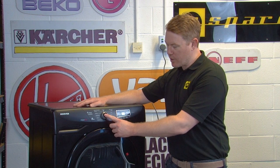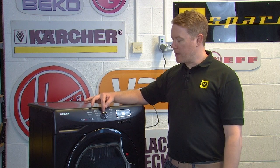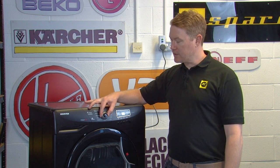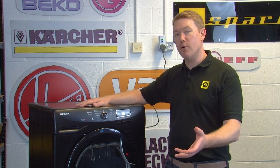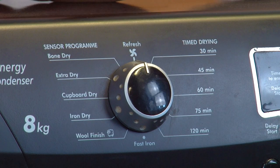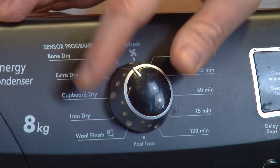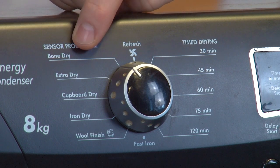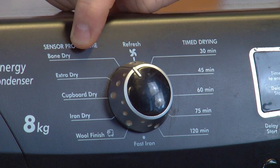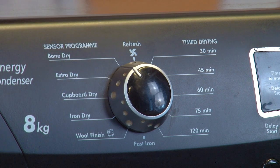Let's start with the program selector knob. As indicated in the name, this knob allows you to select the program on the tumble dryer and how long you want the cycle to run for. To select any of these choices, turn the knob to the desired selection before starting a cycle. On this particular tumble dryer, this ranges from bone dry for bath towels and bathrobes, to cupboard dry for items that will be put away without ironing, and so on.